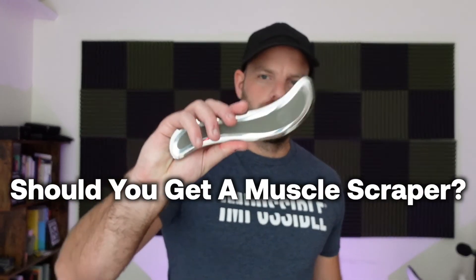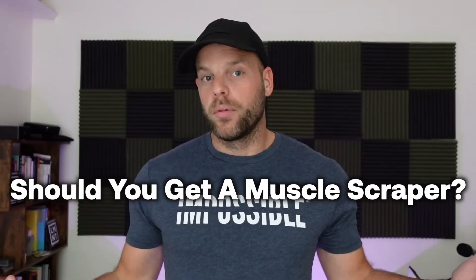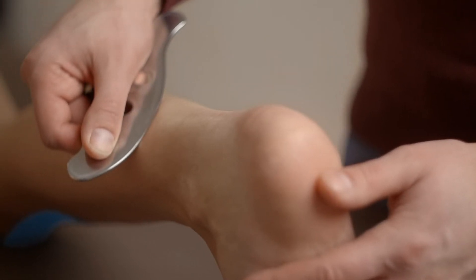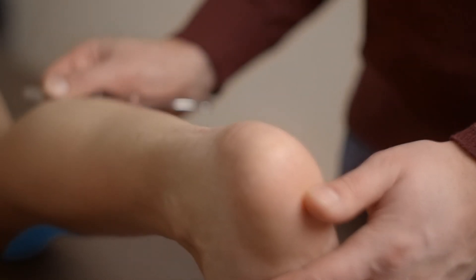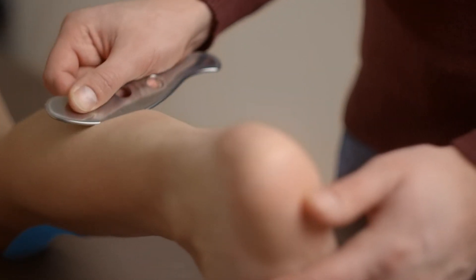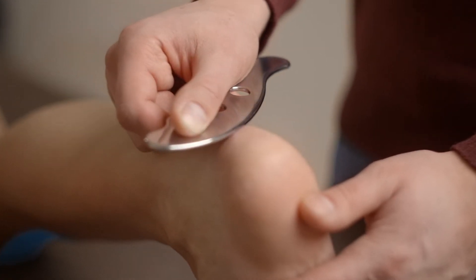So what do I think? Should you try this? Personally, I like muscle scrapers. I find them helpful and especially useful for getting into specific areas around my joints. The hardest part about muscle scraping is doing it consistently by yourself. If you have a training partner or a significant other, a lot of times they can use one of these to get to places you can't reach on your own. Having a partner can help make sure you're muscle scraping in all the areas you need to, and can also push you a little farther than you might go on your own.